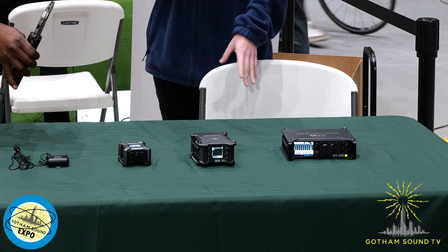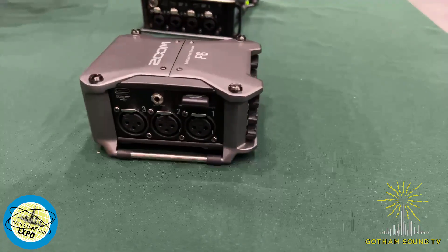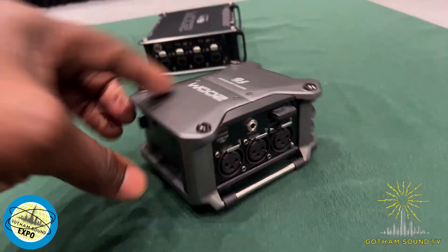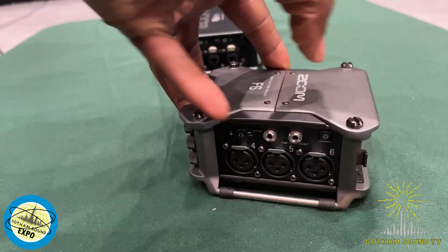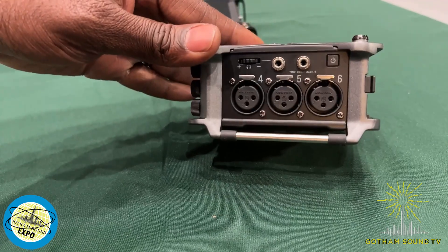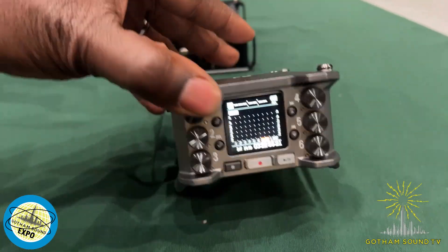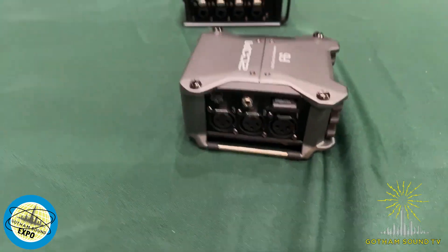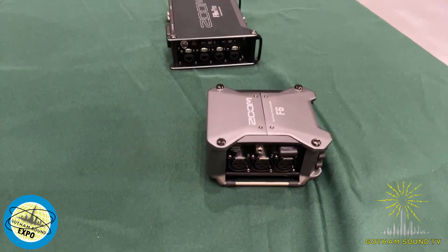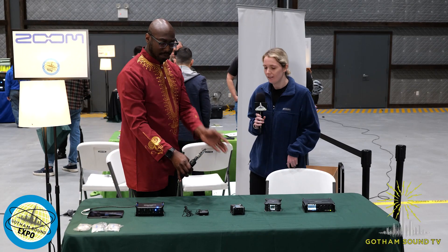Up next, we have the F6. This is a smaller version — a 6XLR field recorder. It works the same way as the F8N Pro with 32-bit float, and they're all audio interfaces as well. With the BTA1 Bluetooth adapter, it can be connected to an F6 control app and also used with the UltraSync Blue timecode device.